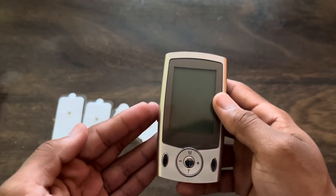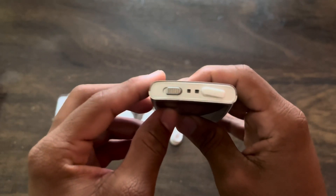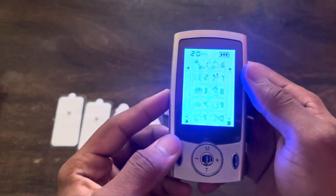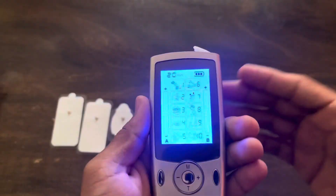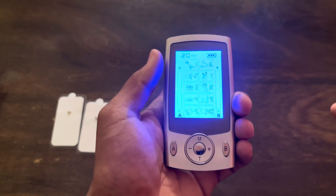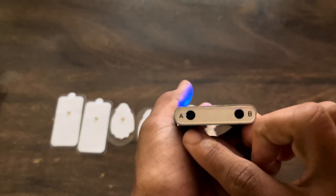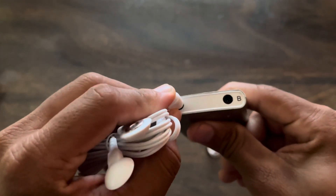Now let's see how to use this product. This is our TENS massager unit. At the topmost corner as you can see, there is one button to turn the unit on and off. When you slide this button towards the left side, the unit gets on. Beside this button, there is one port to charge the unit. There are two ports, port A and port B, and the cable gets attached into this channel in this way.